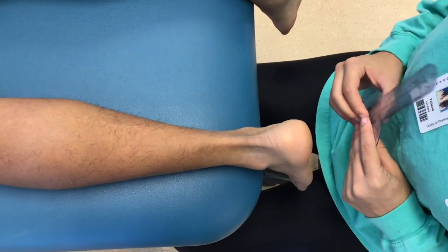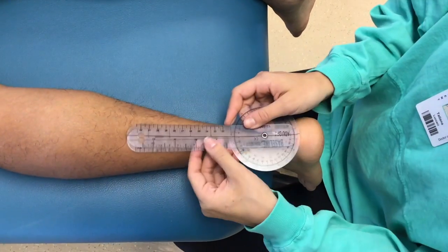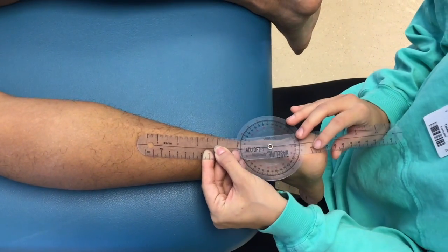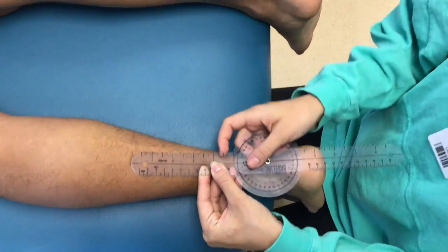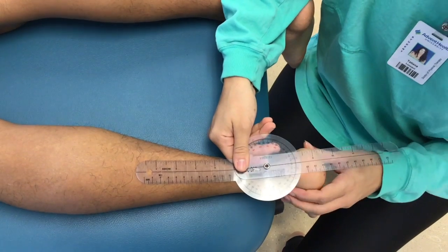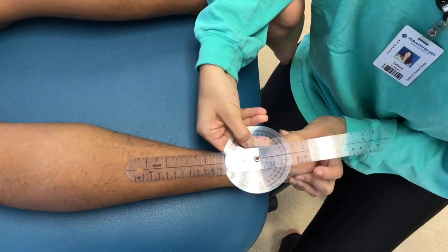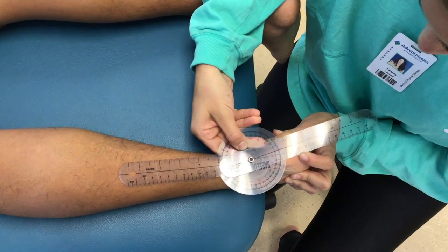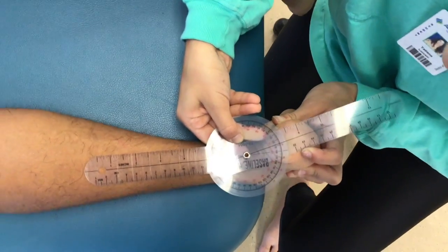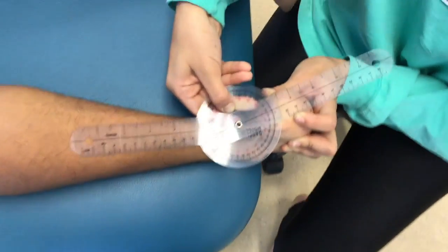Now what we're going to be doing is measuring your passive range of motion of your subtalar inversion. I'll place the fulcrum right here between the two malleoli — the proximal arm is going to go up the midline of your leg and the distal arm is going to be in between the calcaneus. Starting at zero — all right, nice and slow. The measurement is about 15 degrees.